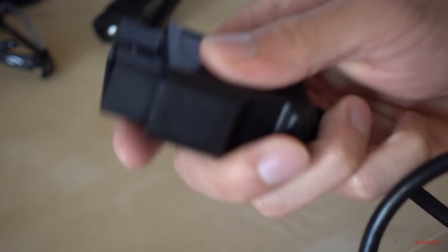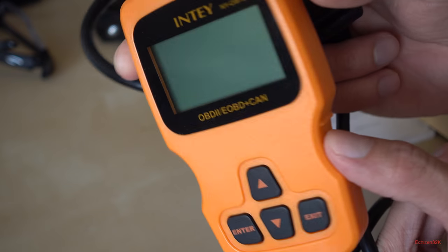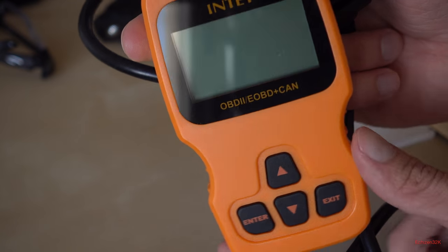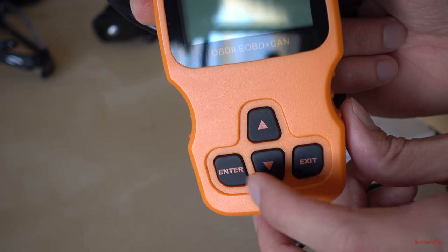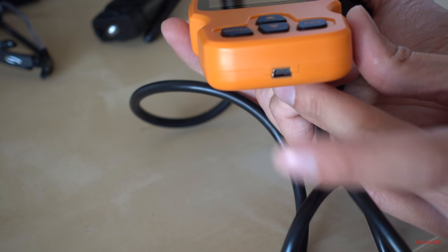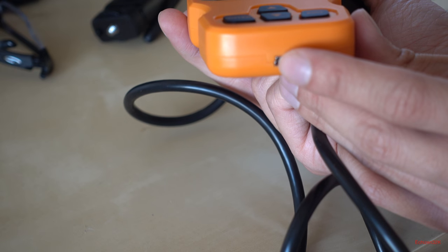This is the OBD2 port — it plugs directly into your OBD2 port in your car. It's pretty nice up close. The color is orange, which makes it easy to keep track of in case you put it somewhere in your garage — it'll stand out. There's an enter button, a down button, an up button, and an exit button. There's also a micro USB port right here.